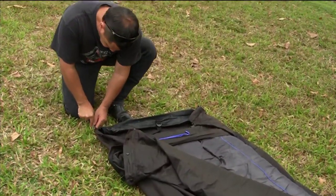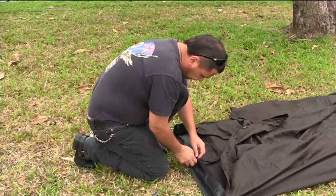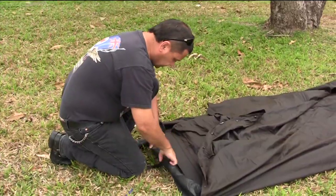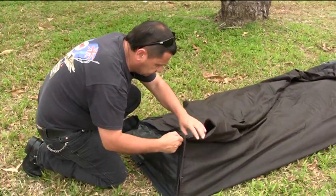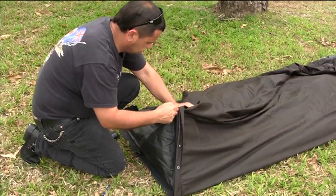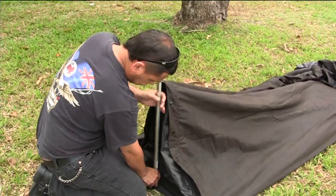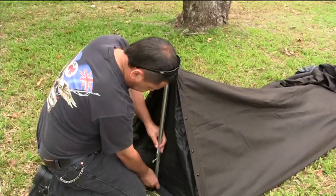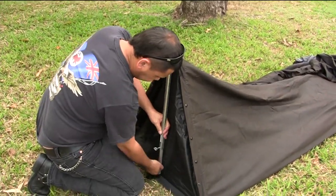We'll start by pegging down the corners. Another great little feature of these swags is the little fly screen they have. The mattress is very comfortable and made up of a layer of 12mm high density foam laminated to 50mm convoluted foam, so it rolls up tightly.